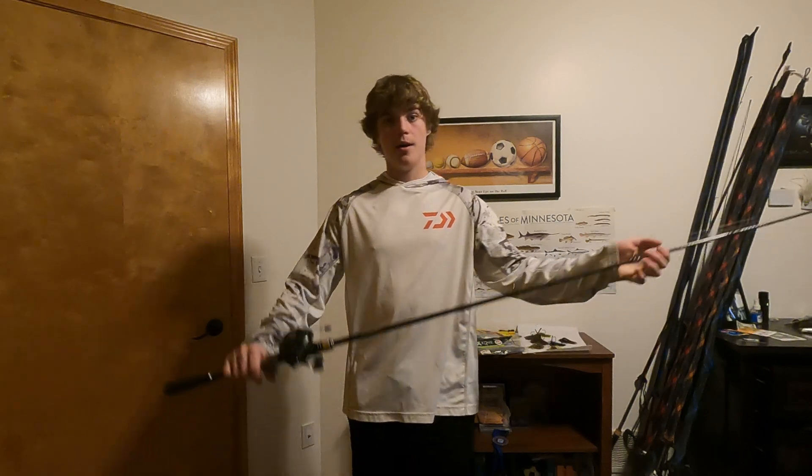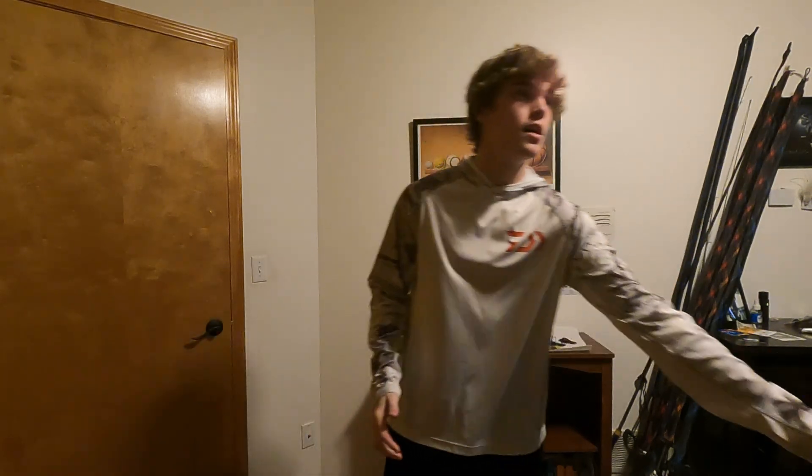Now let's get into Texas rigs. I use a lot of Texas rigs when I'm fishing grass in the pre-spawn. Sometimes the coontail and milfoil stay healthy in the lakes, and the Texas rig goes really clean through that stuff. Basically, anything too gnarly for the jig — a super gnarly laydown or patch of grass — that's when I go to the Texas rig. It's also good when you want to downsize the presentation. I'm using it in grass, inside and outside grass lines, pitching at lily root pads.